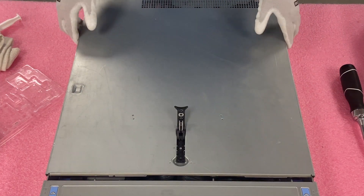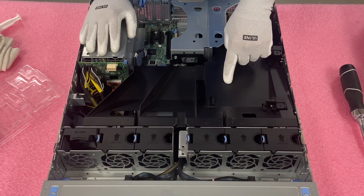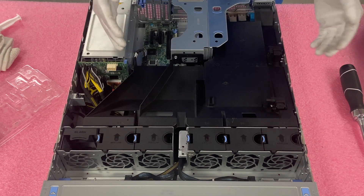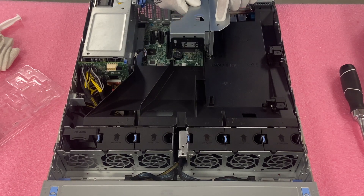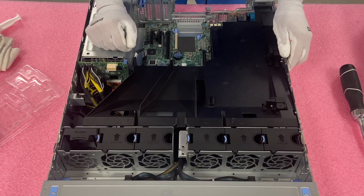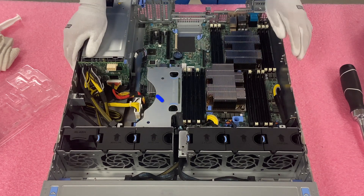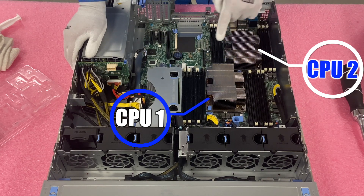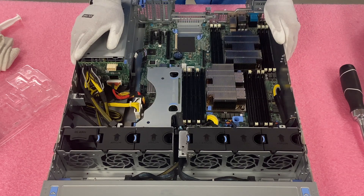First things first, just pop the latch — very simple like any server you've been in before. You'll notice on the air baffle or air shroud it labels CPU one and CPU two right here. It's technically on the motherboard itself, but if you're only putting in one CPU, you'd want to put it in the first socket. In order to access the CPUs, we're going to need to remove the riser — just lift it straight up and set it to the side. Then lift the air baffle straight up and set it aside as well. CPU one is up here and CPU two is over here, labeled on the motherboard and on the heat sink itself.